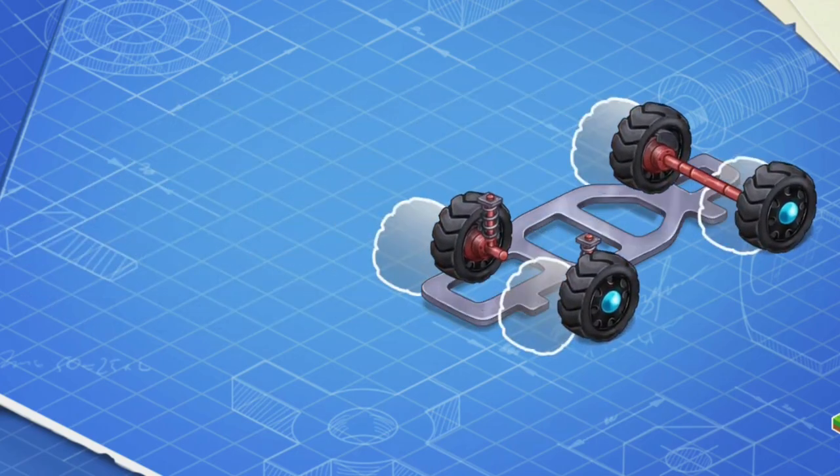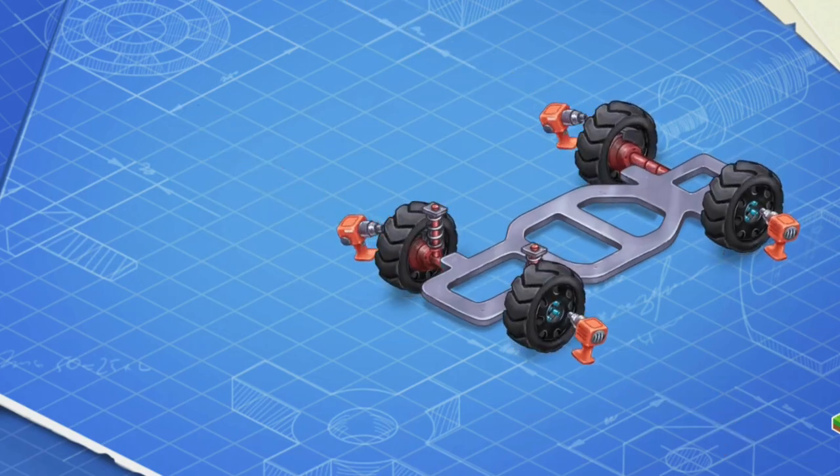An undercarriage consists of wheels, suspension, and brakes. Let's install them. Wheels are needed so that the car can move on the road. Suspension keeps the car from shaking, and brakes are used to stop the car.